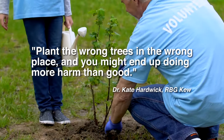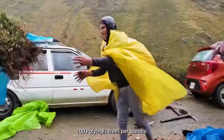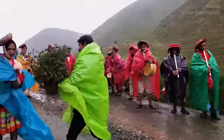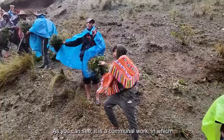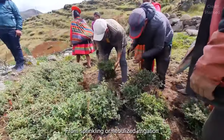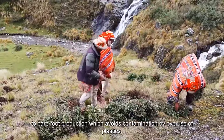Plant the wrong trees in the wrong place and you might end up doing more harm than good. Local collaboration is your secret sauce. Working hand-in-hand with the local community ensures your project will thrive. After all, they're most likely the ones who will continue to take care of the land and live off it.